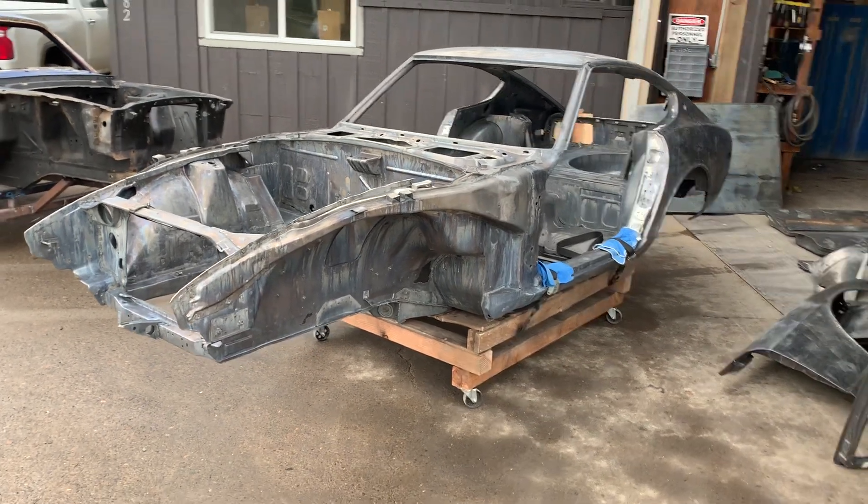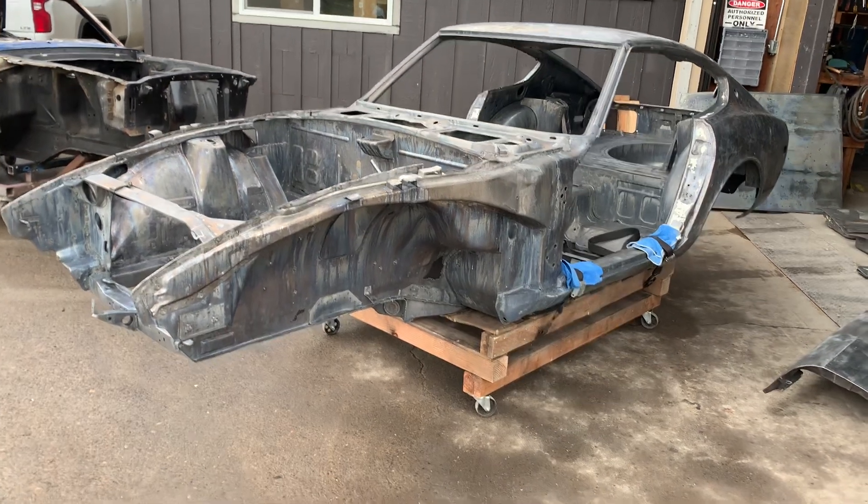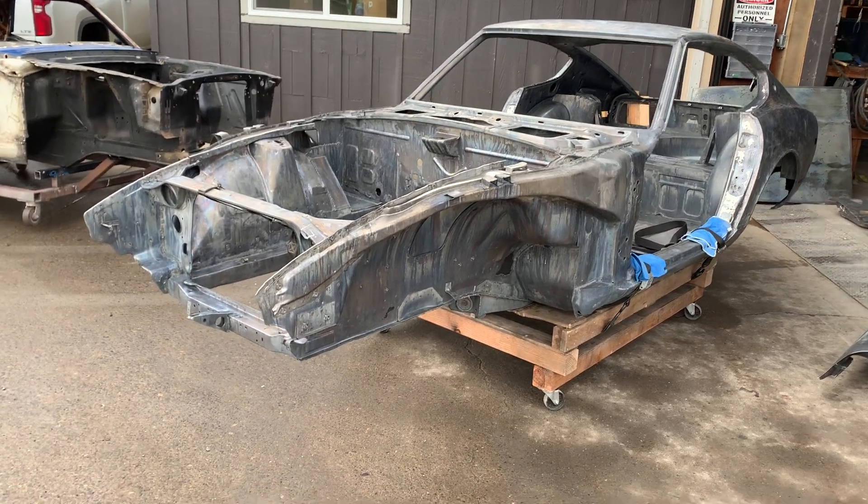Here's a look at a 1972 240Z, cleaned up and just getting ready to send it back to San Diego.